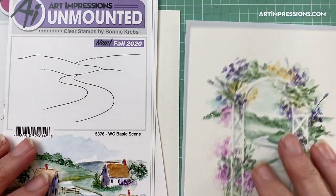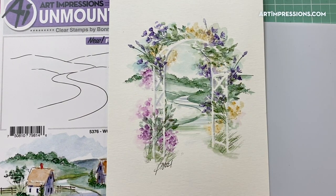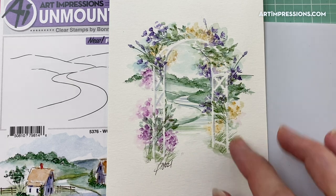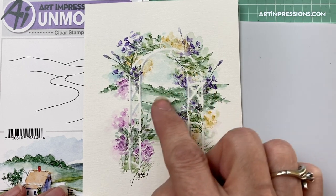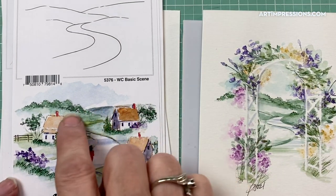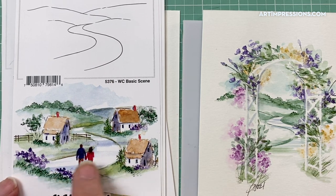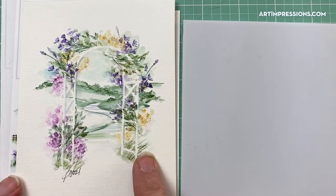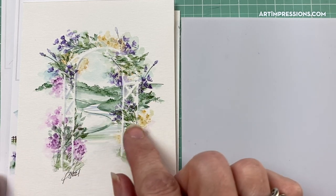We're also going to use a Simple Scene stamp in the background of the die. When you're making things like this, the background is always kind of a problem — you never know what to put back there as far as perspective goes, and this is a simple solution. I've kept it really simple, just using some greenery and creating the idea of a path, because this is a large image.